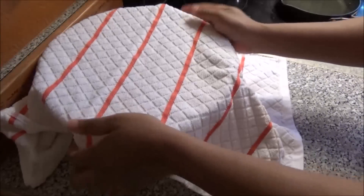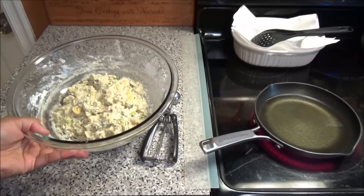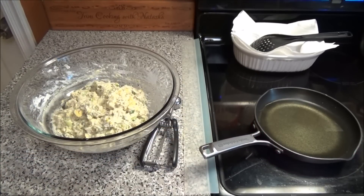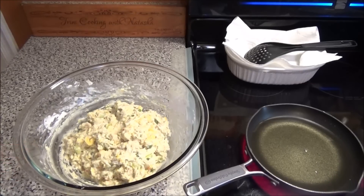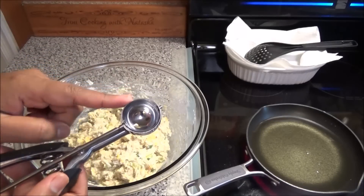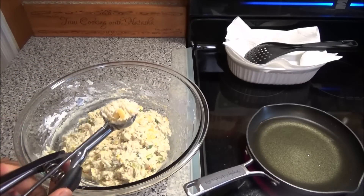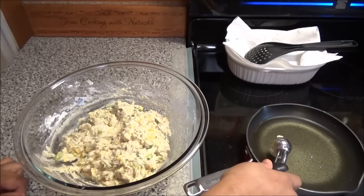Now we're going to move on to frying our salt fish and ackee fritters. I've put up my pot or frying pan to heat up with some oil. When your oil is nice and hot, you can either use an ice cream scoop — this is a one-inch scoop — or you can use a spoon. You're going to pick up portions of your ackee mixture and place it into the hot oil.